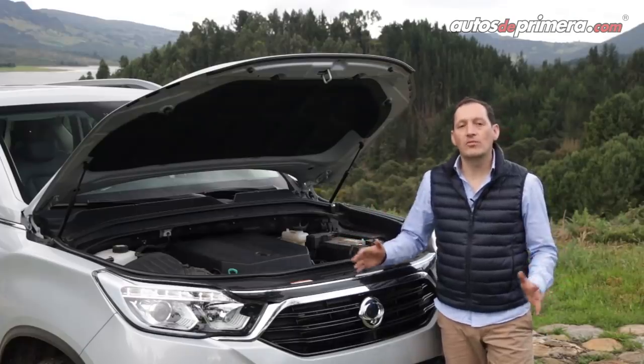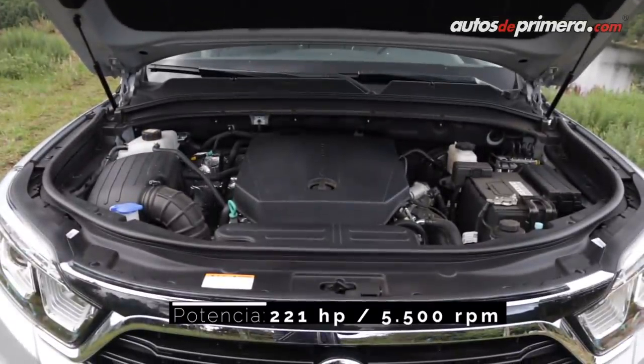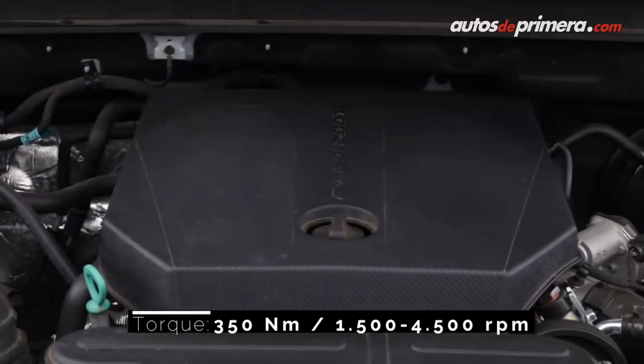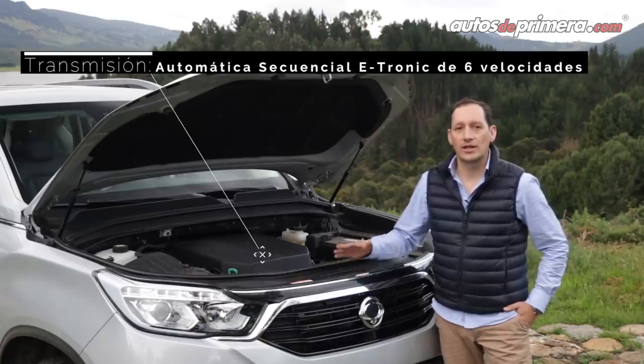Por primera vez en Colombia, la nueva Reston G4 solo se ofrecerá con motor a gasolina turbo de 2 litros que genera 221 caballos de potencia y 350 Nm de torque. Esto es gestionado por una caja secuencial automática e-tronic de 6 velocidades.